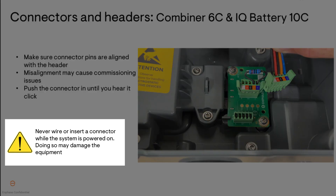As a word of caution, never wire or insert a connector while the system is energized. Doing so may damage the equipment.